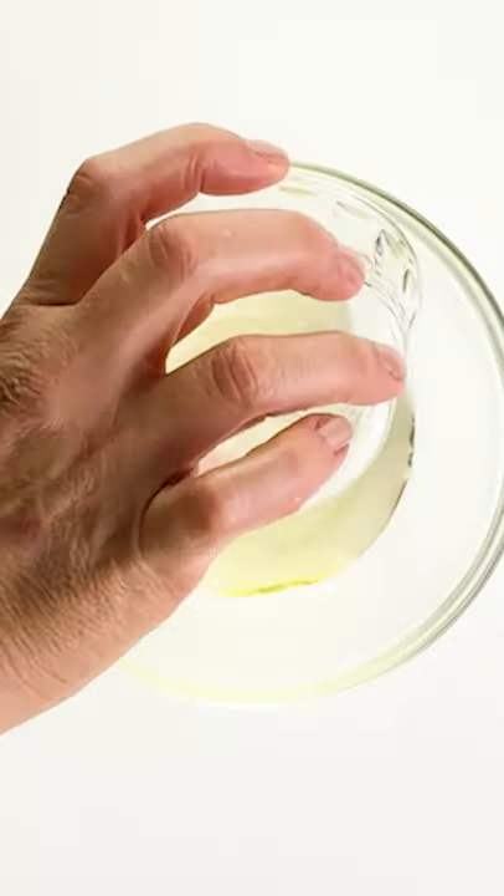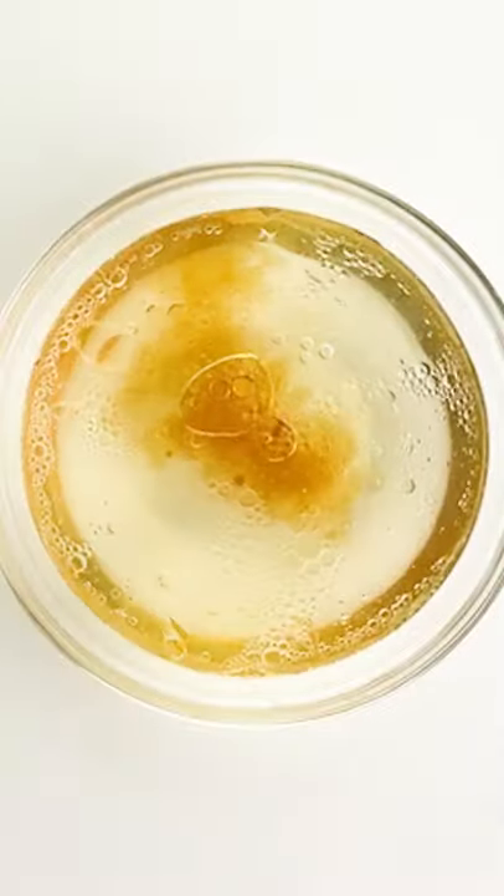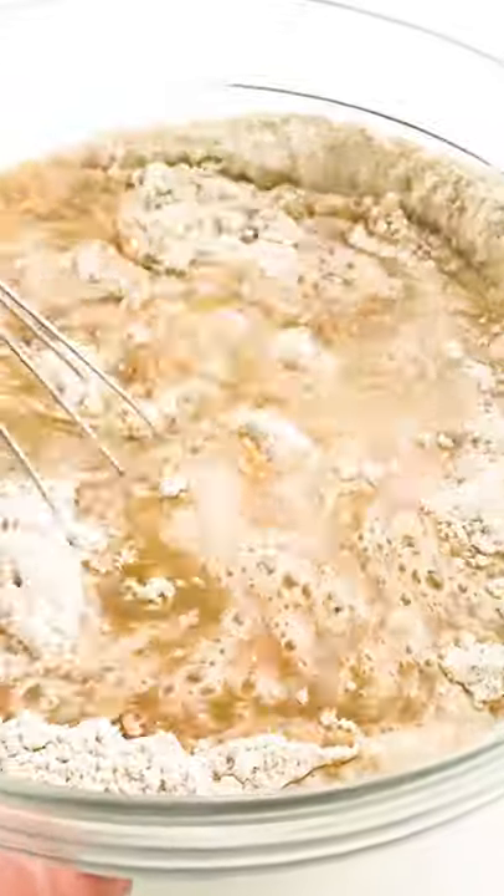Next we'll combine the liquid ingredients. These include vegetable oil, water, vinegar, and a bit of vanilla. Mix that together and then pour that in with the flour mixture and whisk until combined.